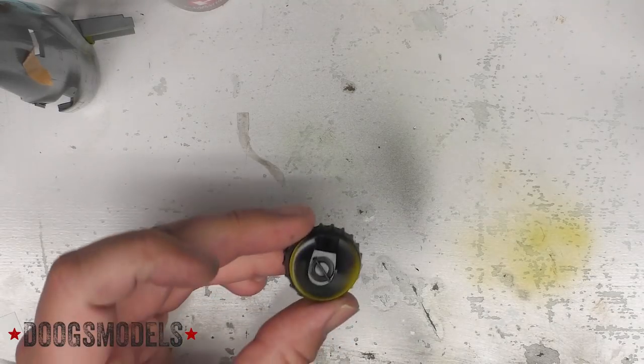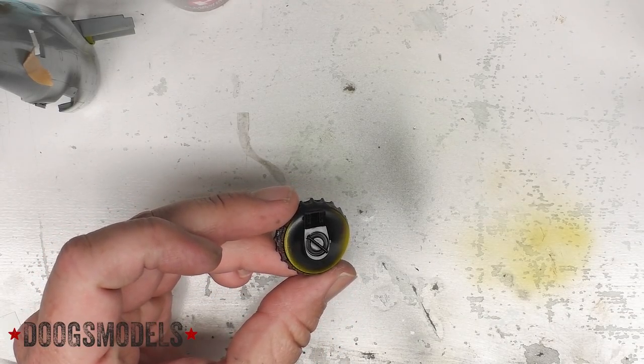Now that the cockpit's done, it's time to go ahead and finish up the stuff I need to do in order to be able to close up the fuselage. Key among that is the supercharger turbine.